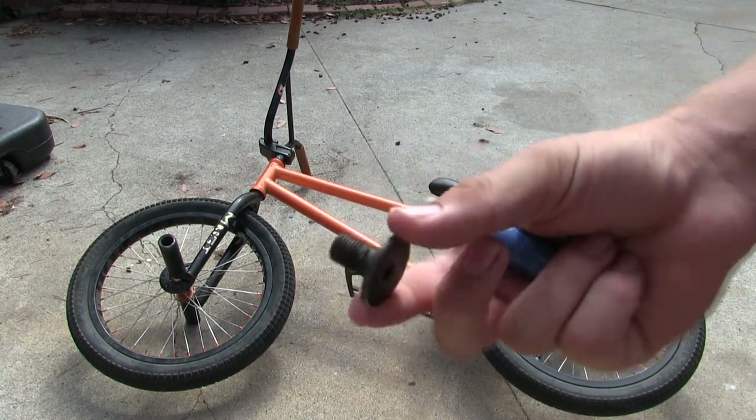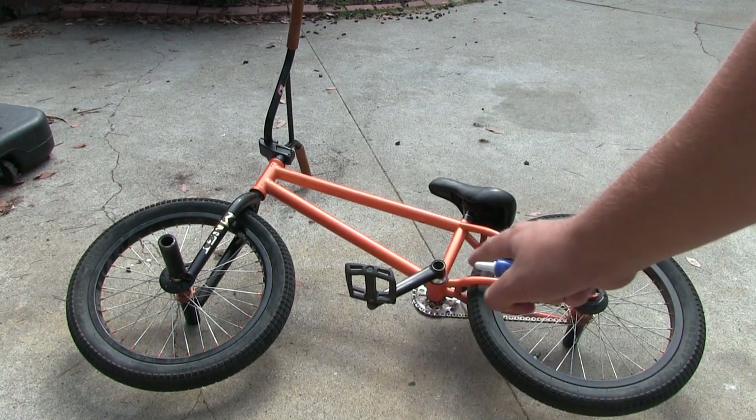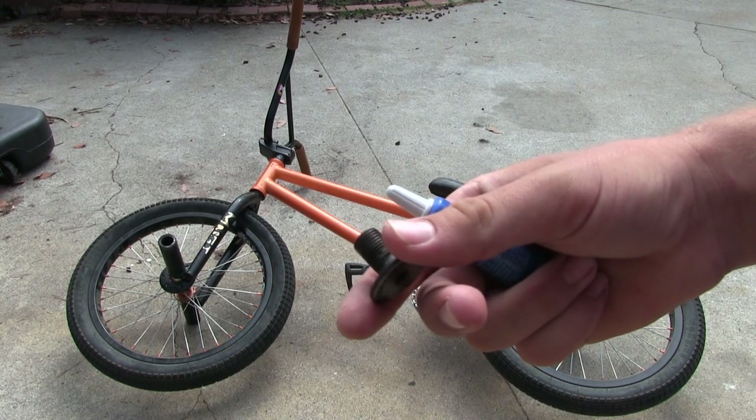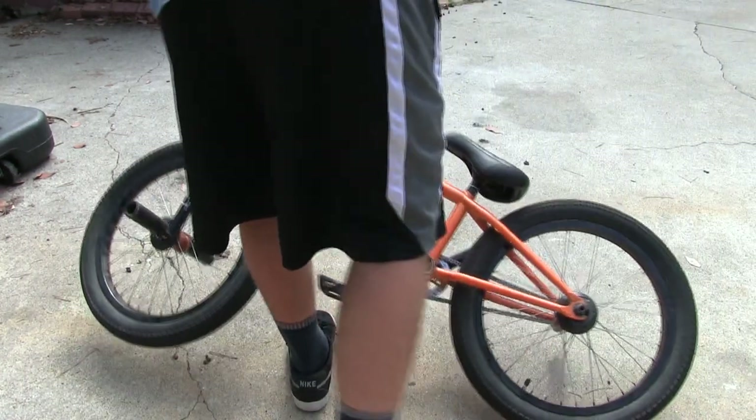These Odyssey Thunderbolt cranks have kind of a flawed design because you can see how short this bolt is, and that's supposed to hold in both sides of the cranks because there's nothing on the other side. I know a lot of people have this problem with these cranks, so today I'm going to show you how you can at least temporarily resolve it.